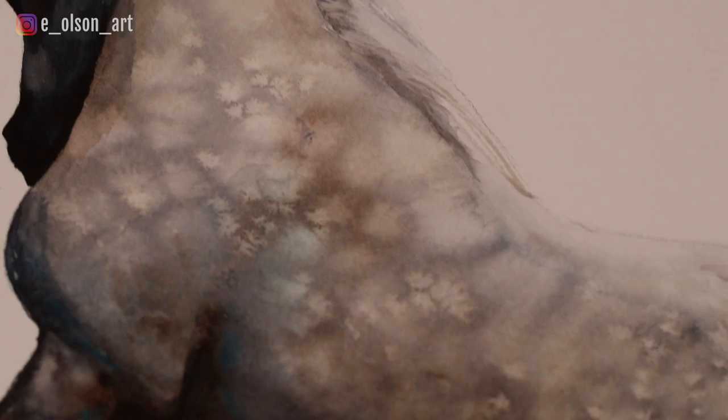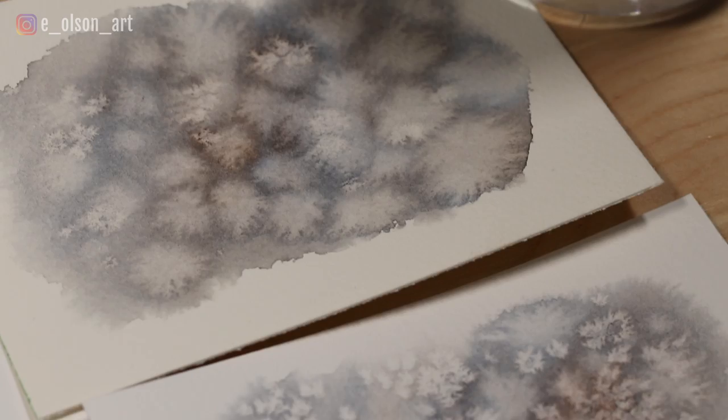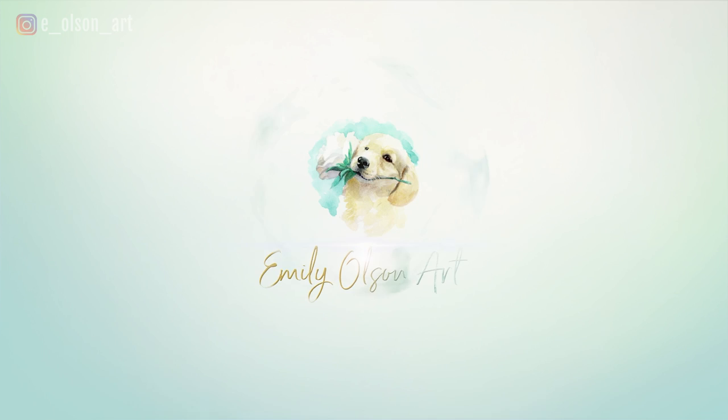Hey guys, welcome back to my channel. A viewer recently requested a tutorial on how to paint the dappled gray coloring on a horse, so for today's video I'm going to show you a really fun and easy technique for creating that dappled effect without meticulously painting every single spot, using blooms and salt techniques. So let's jump in.